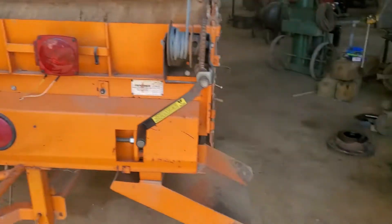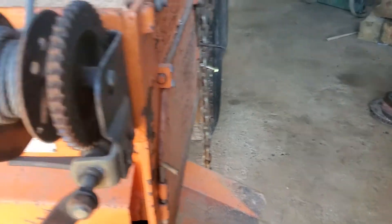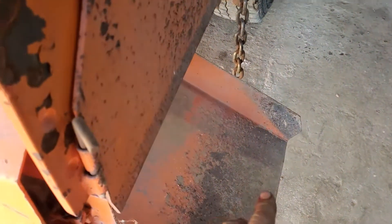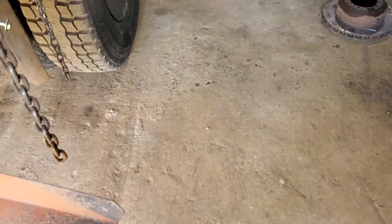This is the shoulder spreader. It draws the dump bed up, dumps dirt out in here on a conveyor belt, comes down the chute right here, and it does the side shoulders on the road.